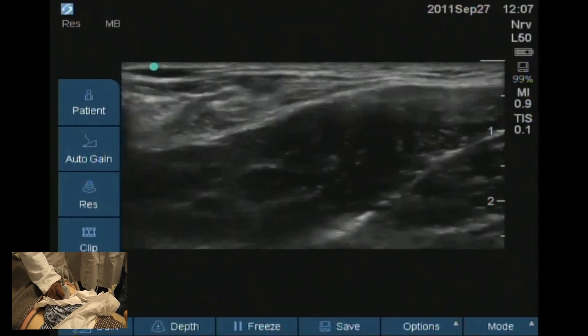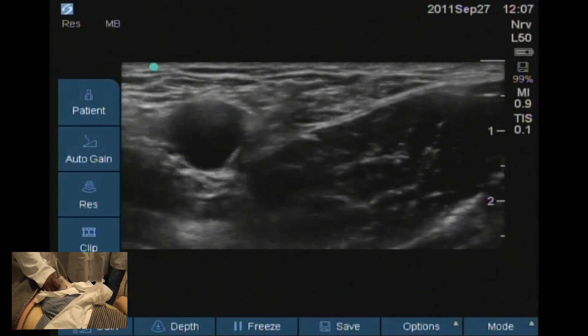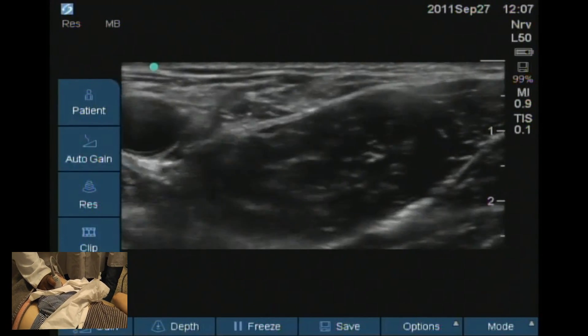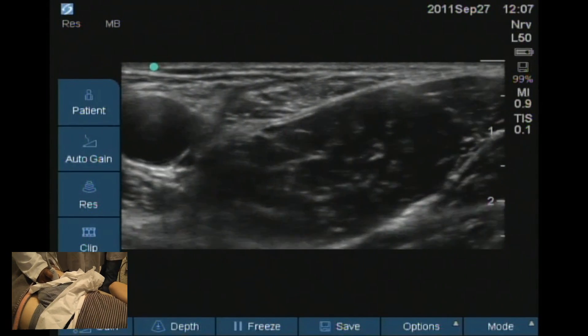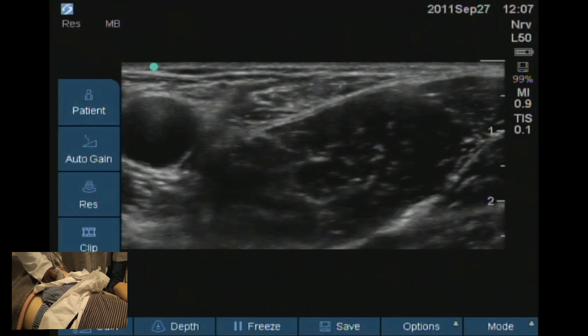There is an obturator nerve which we can do sometimes. If you want complete pain relief with the peripheral nerve blocks alone, the way we do it is trace on the medial side of the femoral artery and we look for the pectineus muscle, which is at the base of the femoral artery.